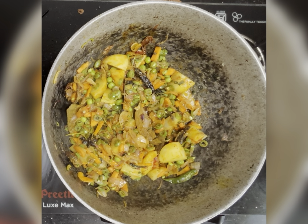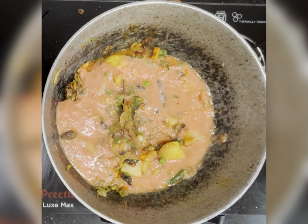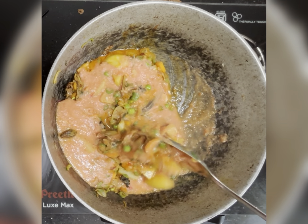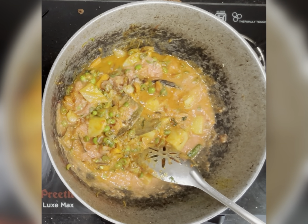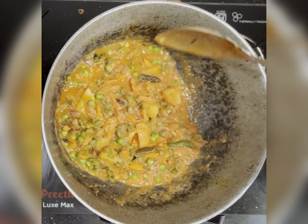Now I'll add the tomato and cashew paste. I made this by boiling three to four tomatoes and 10 to 15 cashews, then grinding it to a fine paste. This gives an enhanced flavor to your biryani.